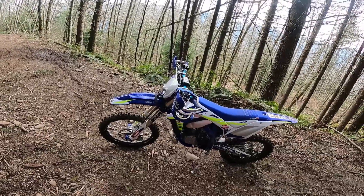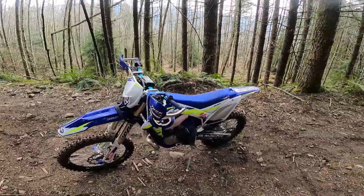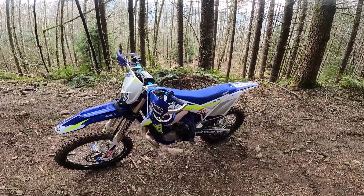Hey, welcome back to PNW Enduro. I'm out here on a late winter day — feels like spring, conditions are pretty sweet.